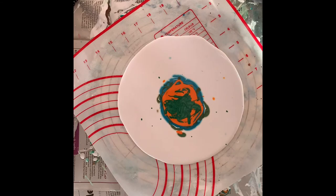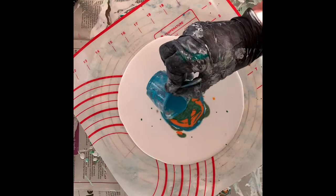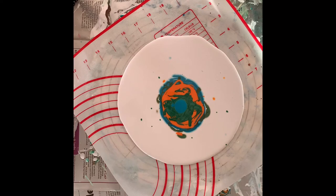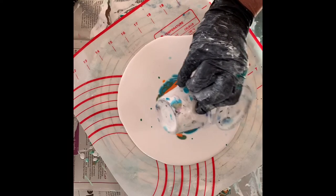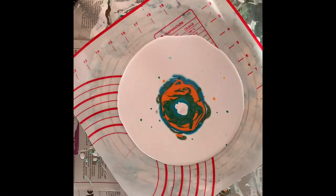Now I'm going to add my cell activator, which is Amsterdam turquoise blue mixed with Australian Flood Floetrol. Then a second activator color — titanium white Amsterdam mixed with Floetrol again. So a double cell activator — an experiment to see if it works.